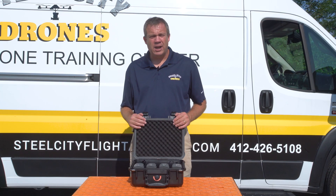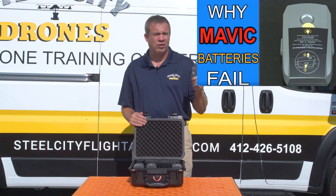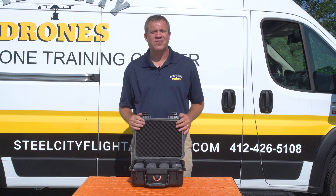While on the subject of battery charging, if you want to know more about why the Mavic 2 batteries fail, please check out the video we just put together on why Mavic 2 batteries fail. If you have any more questions, please let us know. Stay safe out there — we'll talk to you soon. Thanks again.